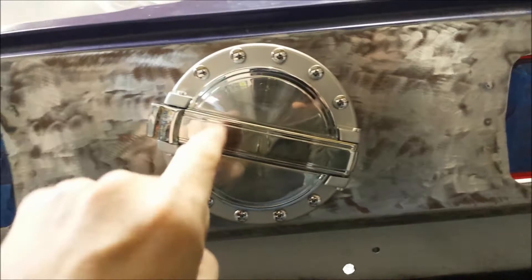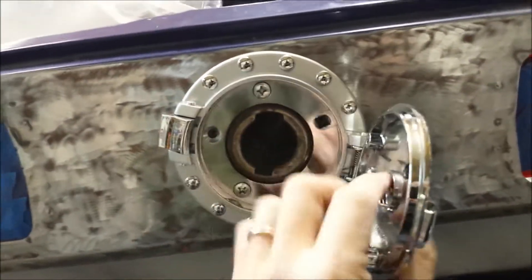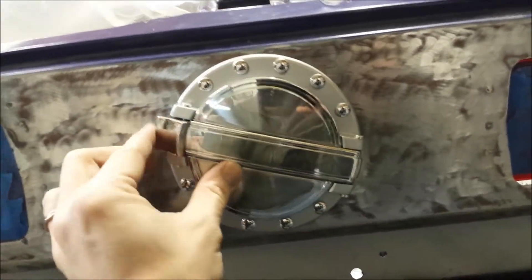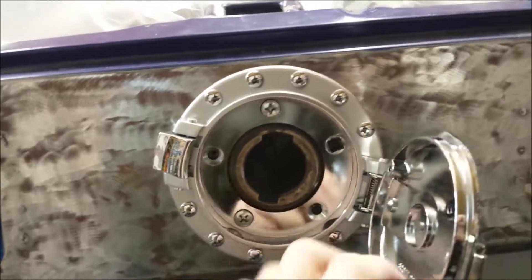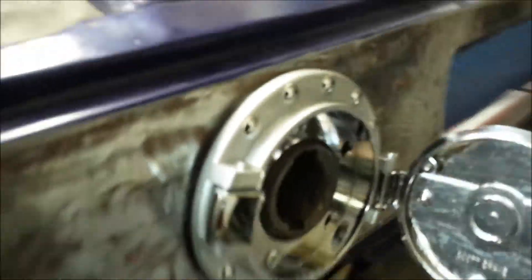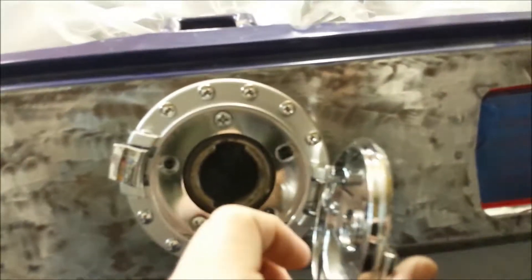I know the holes in it - these holes right here - don't match what's in the tail panel already, so I'll just drill some new holes to get it straightened. My question is where this thing mounts: should I recess it in to lose that gap, or should I just leave it alone?